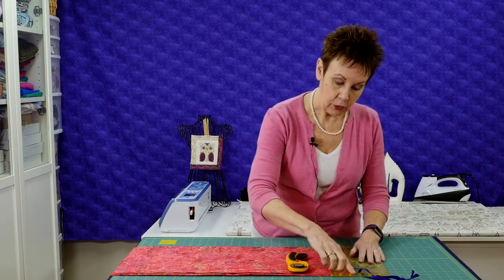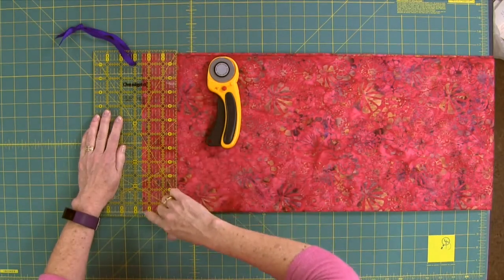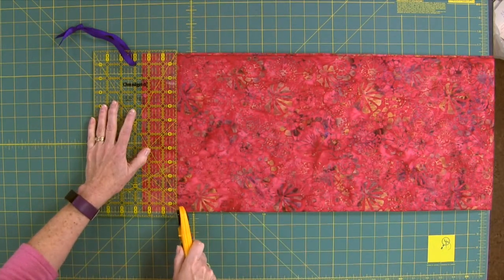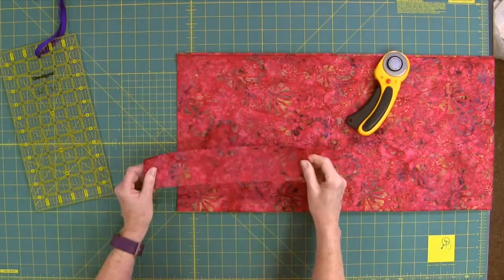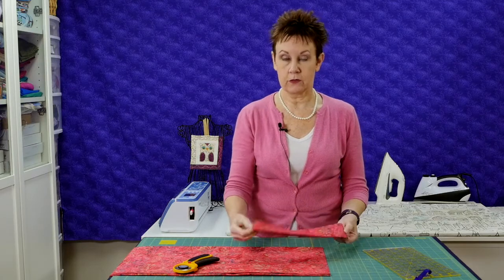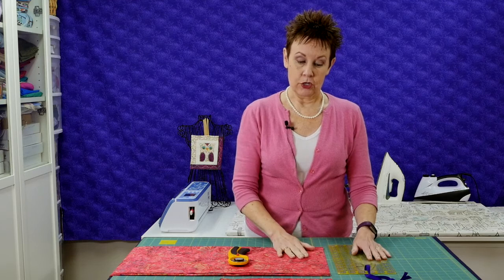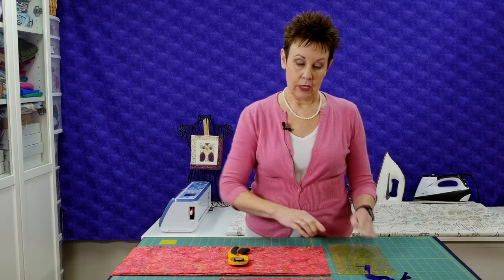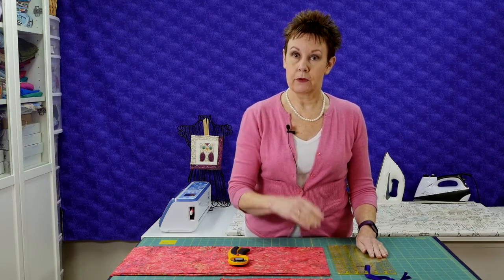I've already straightened the edge of my fabric, just to let you know everything is straight. So I'm lining up the left side of the two and a half inch mark with the edge of my fabric and then cutting it off. That should give me a perfect two and a half inch wide strip, by width of fabric. So try that with your ruler, cutting mat, and rotary cutter. Use your ruler — not the mat — to cut with, and line up the left side of the marking with the edge of your fabric before you cut. I think you'll get very accurate cuts.